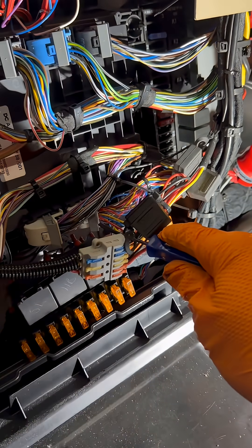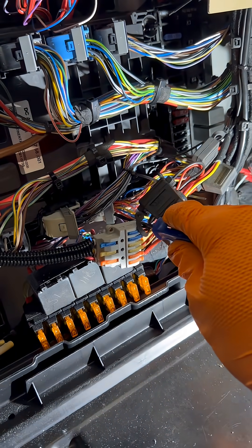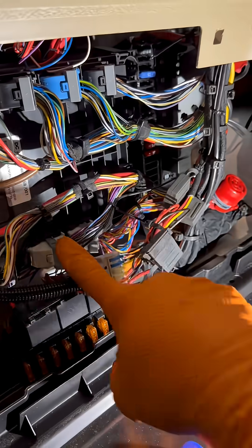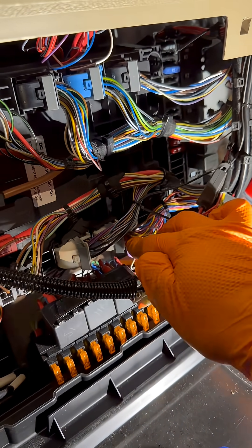Now this plug here at the end of the screwdriver — that is X1. So we need to open that and get X1, pin 3, which is a CAN line 2, and we need to test that. Now that one in there is one of the yellow wires that's on pin 3.